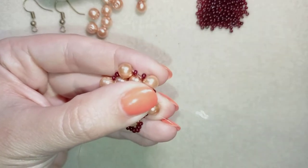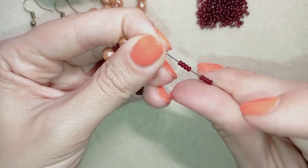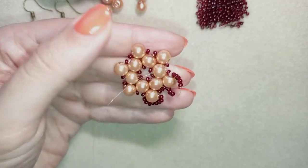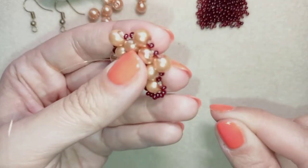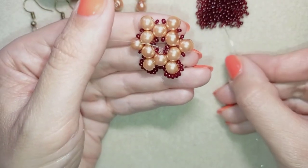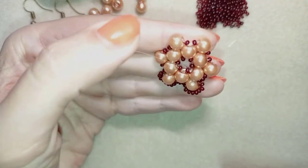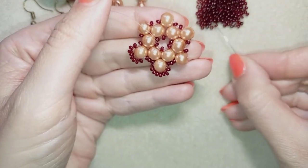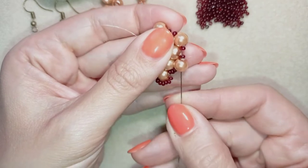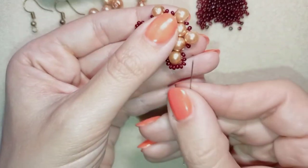I have my eight seed beads — four plus four — and I go back in a circle through this pearl and pull tight. Then I go through the following seed bead, take just one seed bead, go through the following seed bead, then through the pearl, and take eight seed beads again. Note: if you use 11/0 beads you might want to add more — maybe nine or ten, it depends on the manufacturer. Then I take one seed bead and go through my next pearl, take eight seed beads, go back through the pearl and through the following seed bead, take one seed bead, and continue.